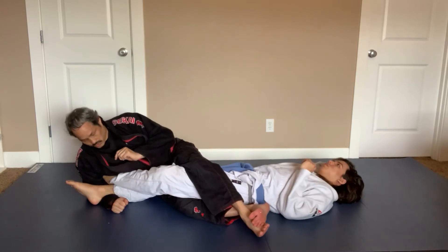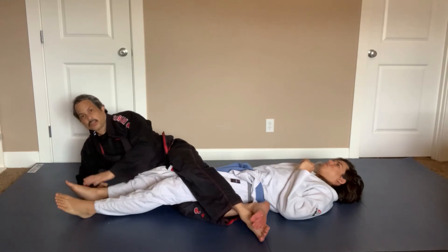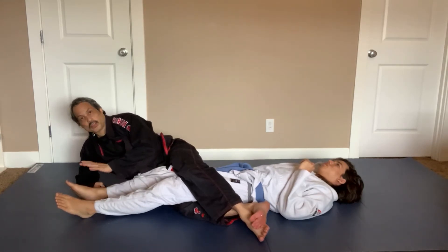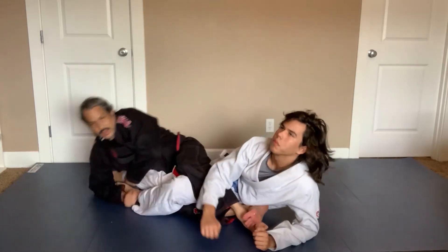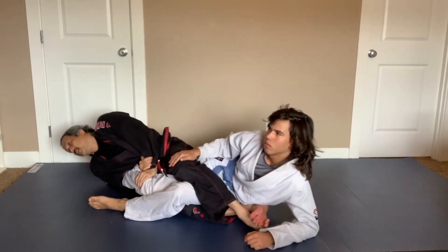I can finish with the Texas cloverleaf. The other thing I can do is instead of attacking his far leg, I can attack his close leg. If he's laying flat on his back, it's hard to get his close leg. So usually I attack his close leg when he turns away — and that opens his close leg up. From there, same thing: come in and ankle lock.